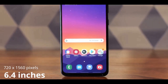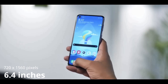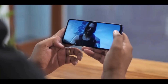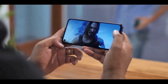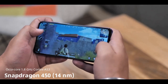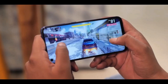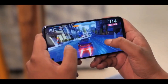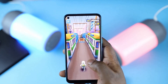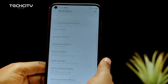The screen is a TFT capacitive touchscreen with a size of 6.4 inches. The resolution of the display is 720 by 1560 pixels, providing 280 ppi density. This device is powered by a Qualcomm Snapdragon 450. The smartphone is packed with 3 GB or 4 GB of RAM and 32 GB or 64 GB of internal storage depending on the variation you are buying, with the RAM being good enough to boost the performance of the device.